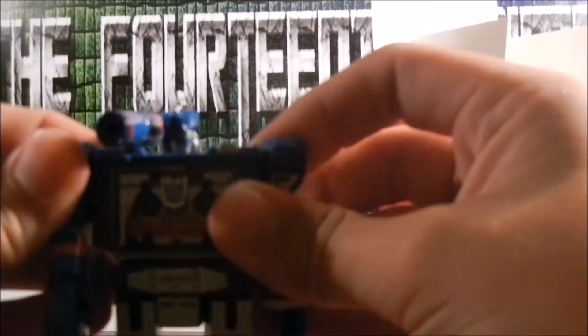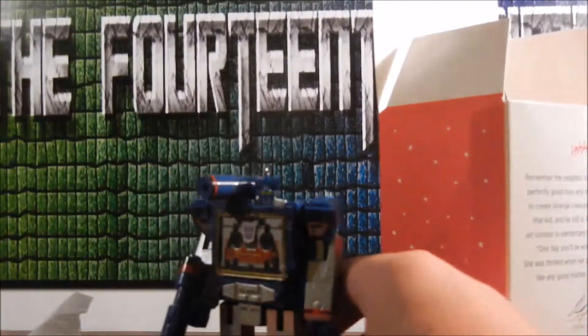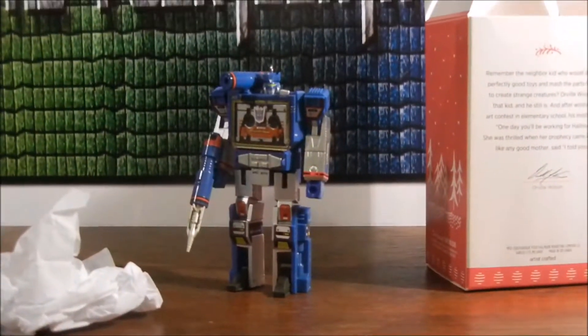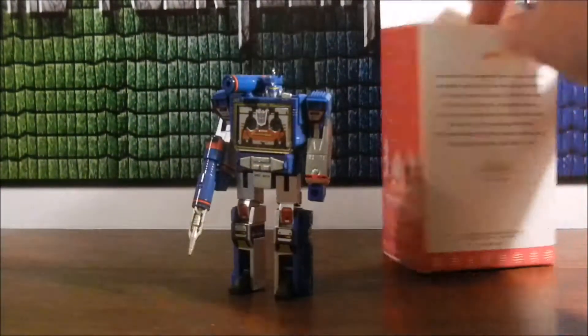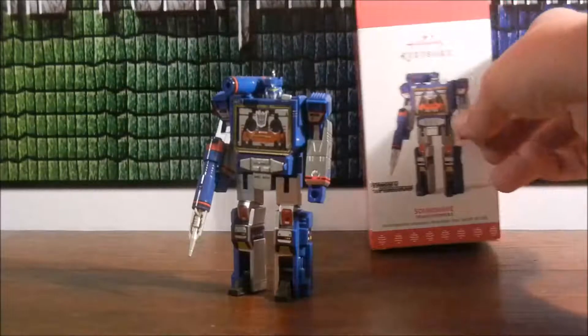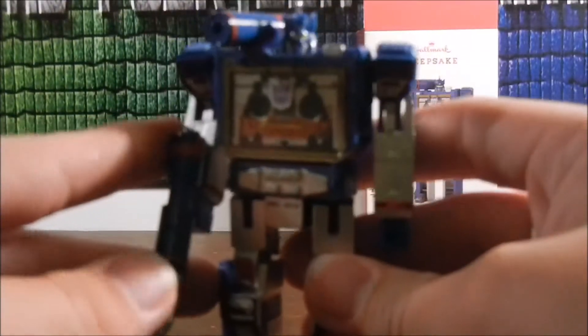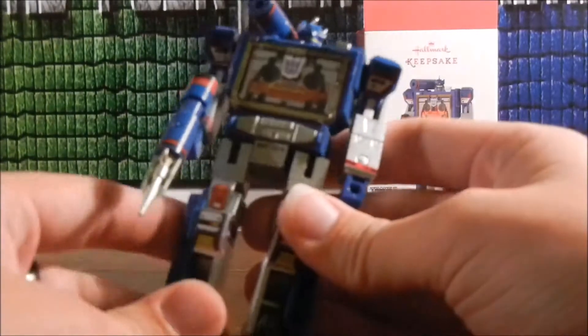Nothing moves, as I expected — it's perfect. I can't really say anything about this. Keep the box in the background. It's just a little Soundwave, perfectly detailed. I wish my camera could do this thing some justice.